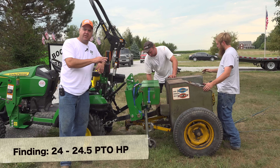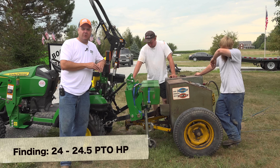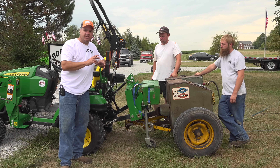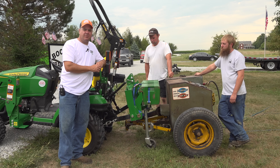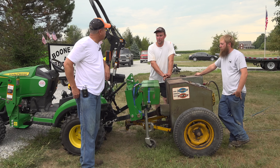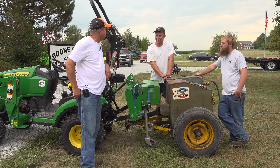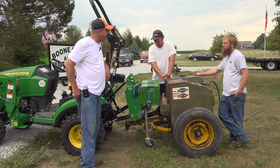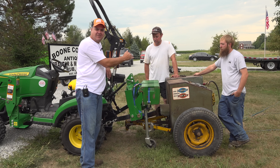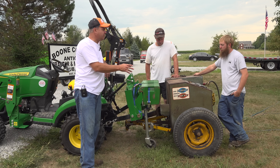Either the machine is not calibrated appropriately, or both the BX and the 1025R are significantly over their rated PTO horsepower. I could actually envision the latter being true because of EPA Tier 4 regulations — manufacturers pushing these engines as far as they can while staying under the regulations. It's a good comparison between the Deere and the Kubota, and they're surprisingly close. I don't think you could tell the difference in the field — we're really talking about one horsepower difference. A lot of people say the smaller models seem to pull about as much as the bigger models.